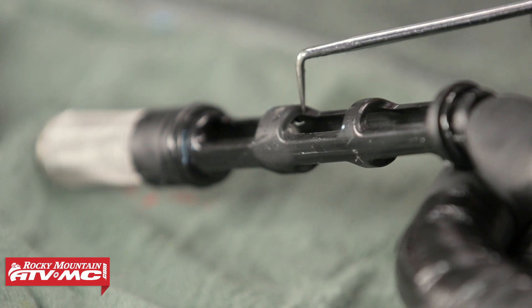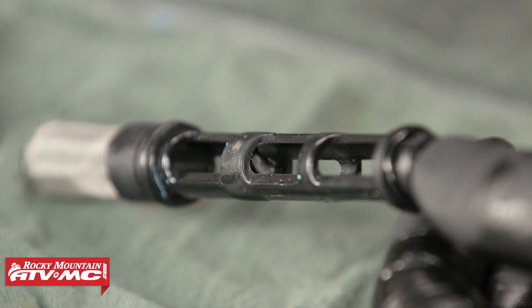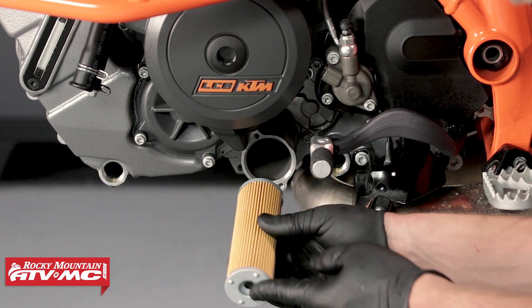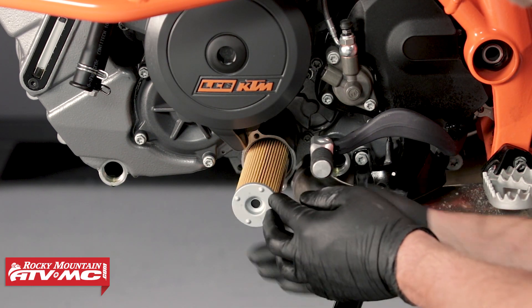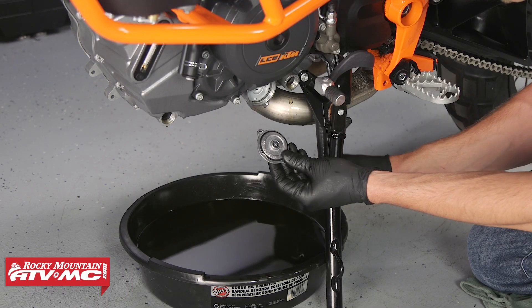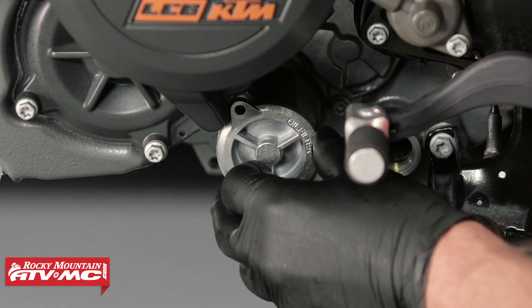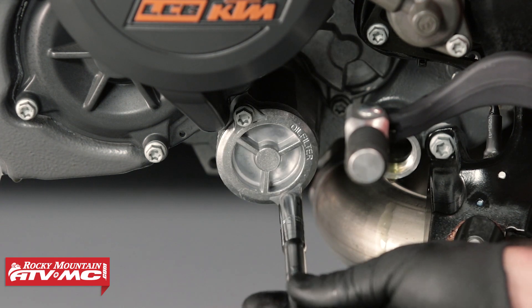When cleaning the screens, be sure to locate the magnet and give it a good cleaning. When installing the oil filter, make sure that you have the rubber side facing in towards the engine. Before installing the oil filter cover, lubricate the new o-ring with oil. When installing the oil filter cover, make sure to tighten down the bolts evenly to ensure the seal of the o-ring.